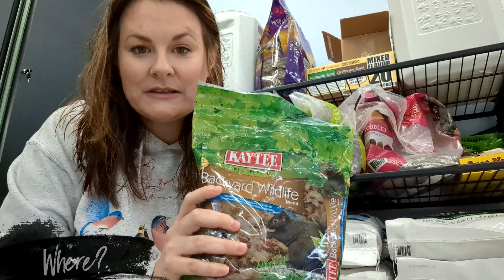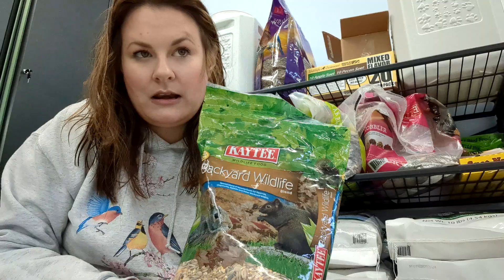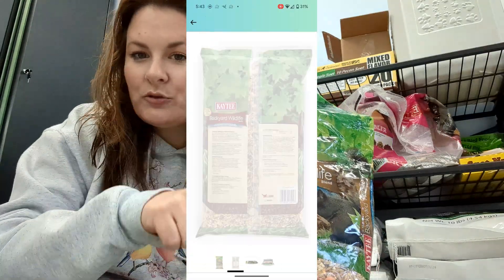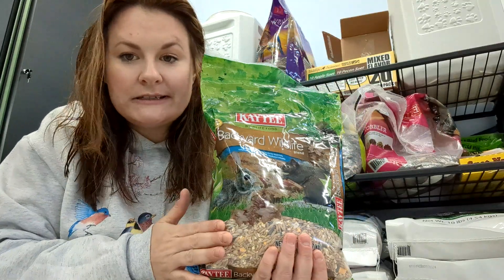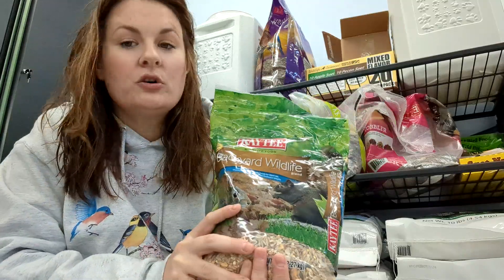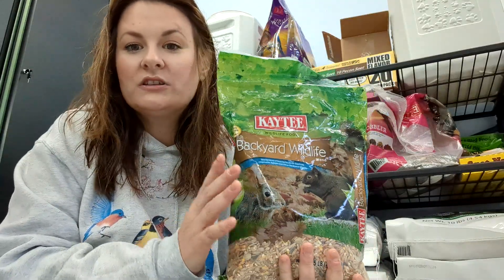I purchased this on Amazon and usually I get two — I think they're about $9.99. In this section I will post a little screenshot of it so you can get some more details, and also where I put this out — in the grapevine in the back.